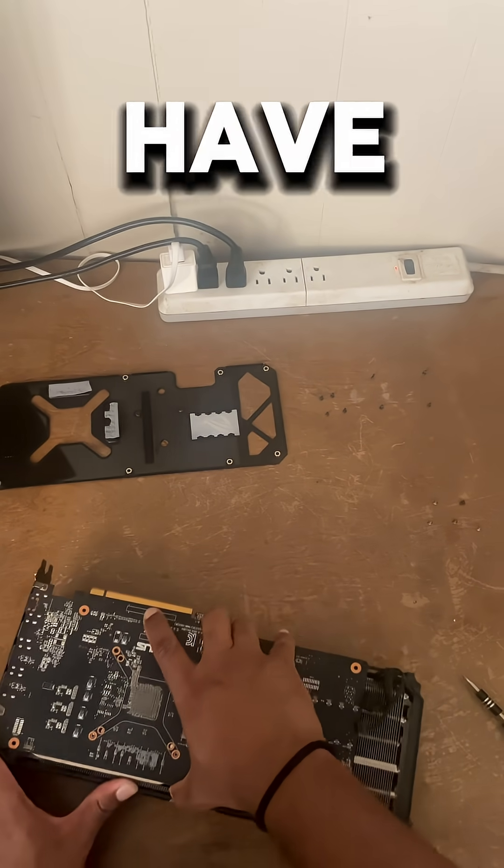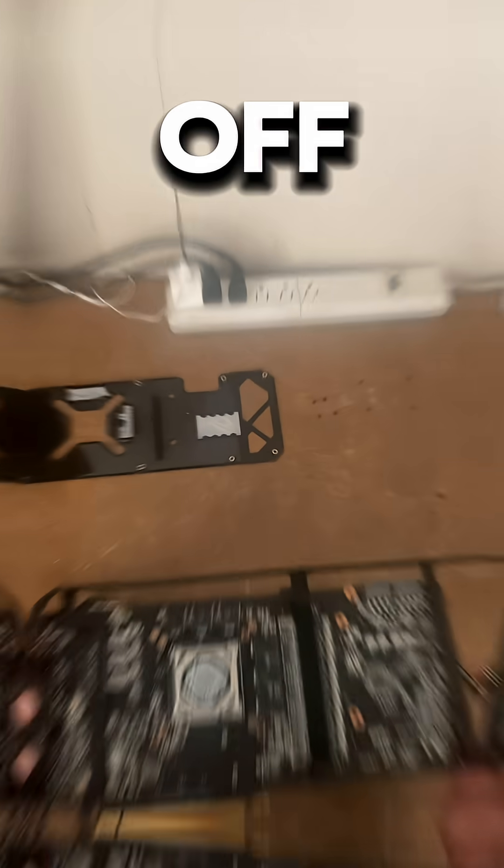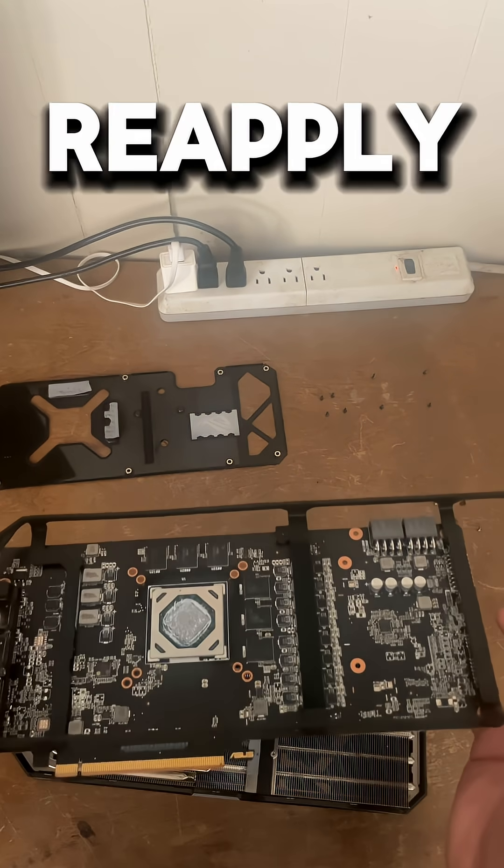Next, you need to get the GPU off. You have to take the screws off of there, and it should come off. A little bit of force, and make sure you reapply thermal paste as well.